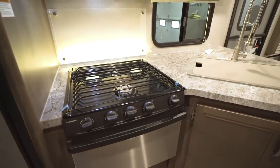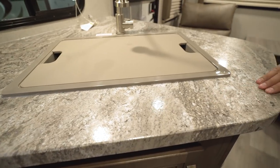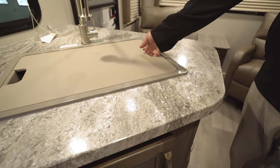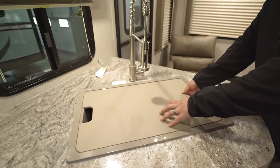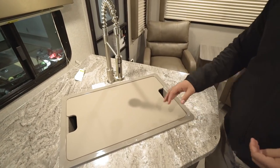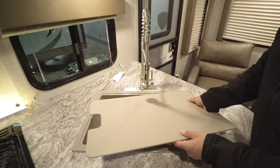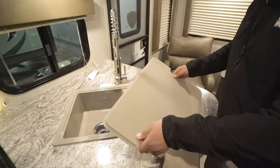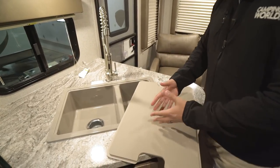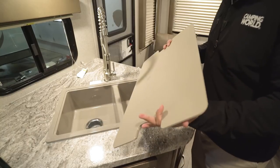Take a look at the countertops — these are upgraded thermoformed countertops, not the T-mold you often see. You have a large sink with a sink top cover that really gives a lot of great extra prep space. It's cutting board quality, so if you want to use it as a cutting board, flip it over so the knife marks stay on the bottom and the top stays looking nice.